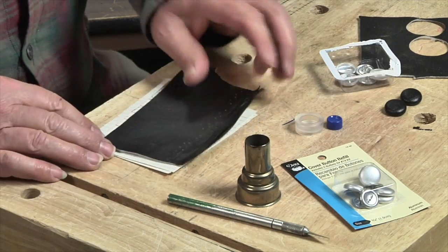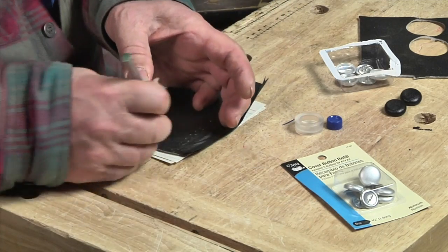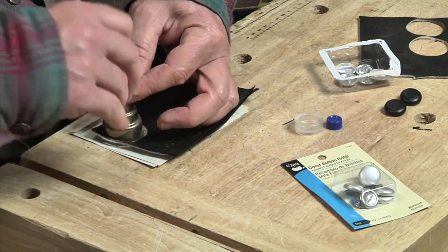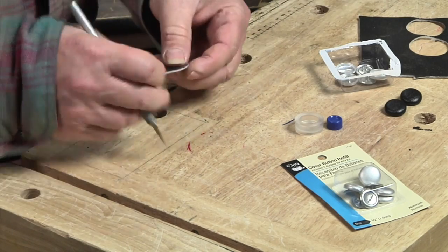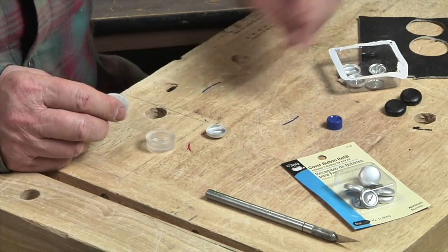Next, I cover the buttons with the same fabric I use for the upholstery using a handy-dandy button covering kit I bought at my local fabric store. After cutting a circle of fabric to the correct size, I then carefully press it into a rubberized plastic form that comes with the kit.